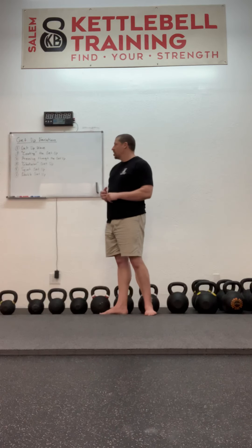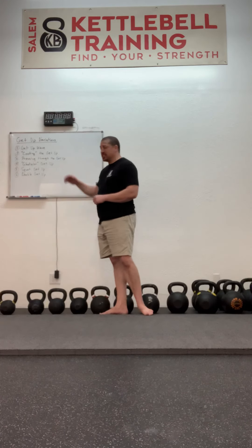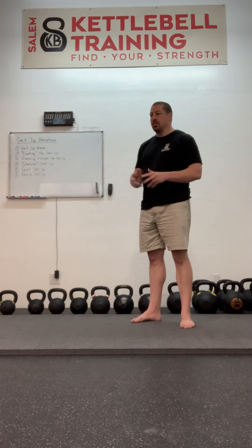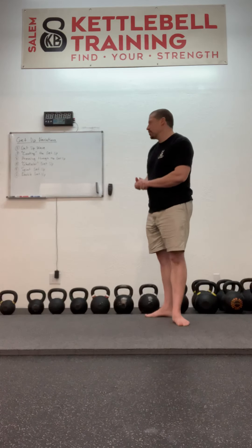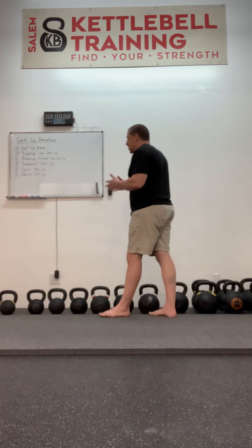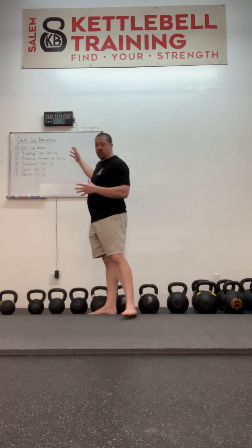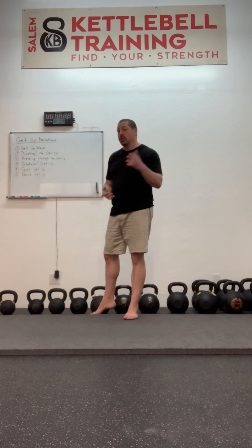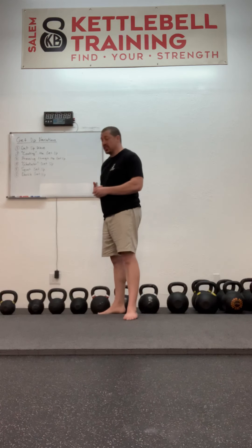Another variation on the getup is pressing through the getup — performing a press at each position: a floor press, a press at the elbow, a press at the tall sit, a press at the sweep (which is a neat way to get into side pressing or bent pressing as well), and then a press in the lunge and a press at the top. This is a very good way to get the shoulder girdle comfortable with performing a lot of work and get ready to do a heavier getup once you're back in the gym with access to those heavier bells.